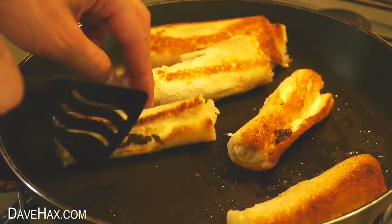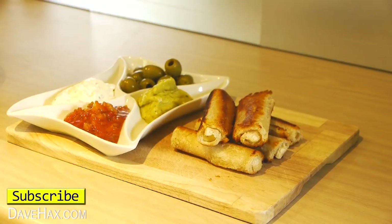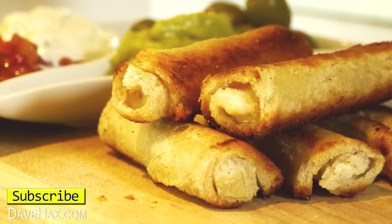They only take a few minutes to cook, and when they're ready I like to serve them on a board with a selection of dips. They also go great with soup, and if you like you can try adding a slice of ham.